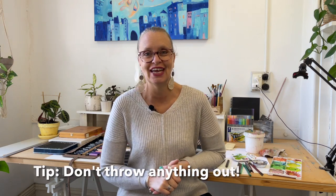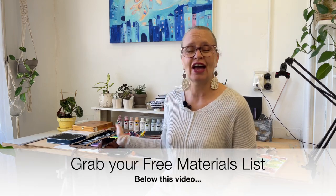My tip here is: don't throw anything out. If I'd thrown out a lot of these things when I'd stopped using them, I wouldn't have a beautiful array of sketching materials that I'm loving to use right now. I've written down a list of what I'd call basic materials, moving on from that pencil and sketchbook, and I'll show you those as well.